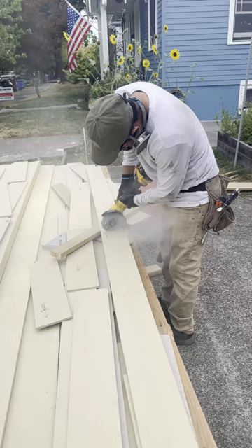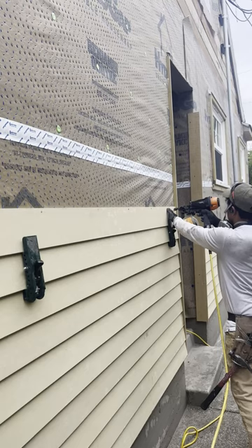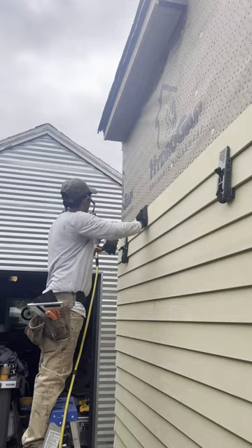Thankfully yesterday, we were able to have most of the hydro gap house wrap installed with the tape to cover up all the seams. And we started to run a chalk line at the very bottom so we can get the first several layers of siding installed. Today we're going to continue to move the project forward.